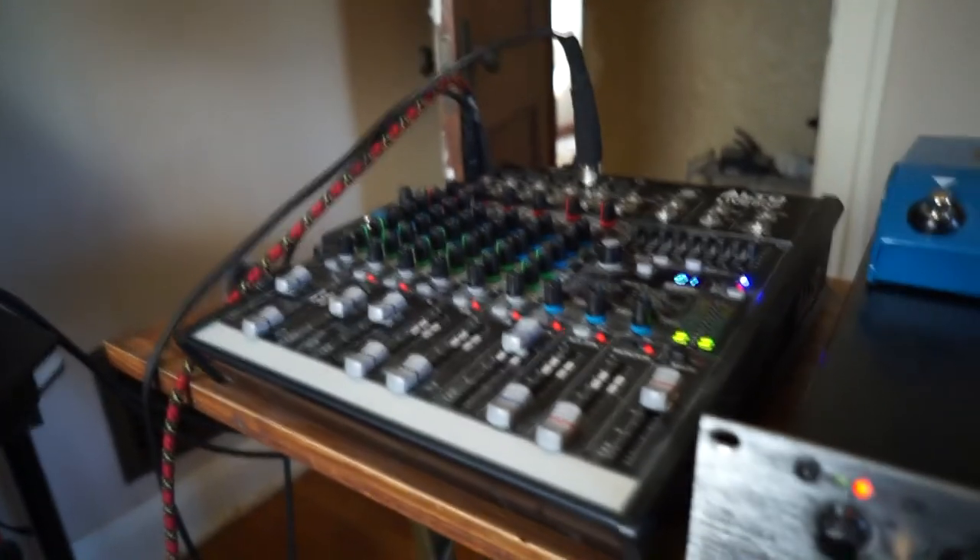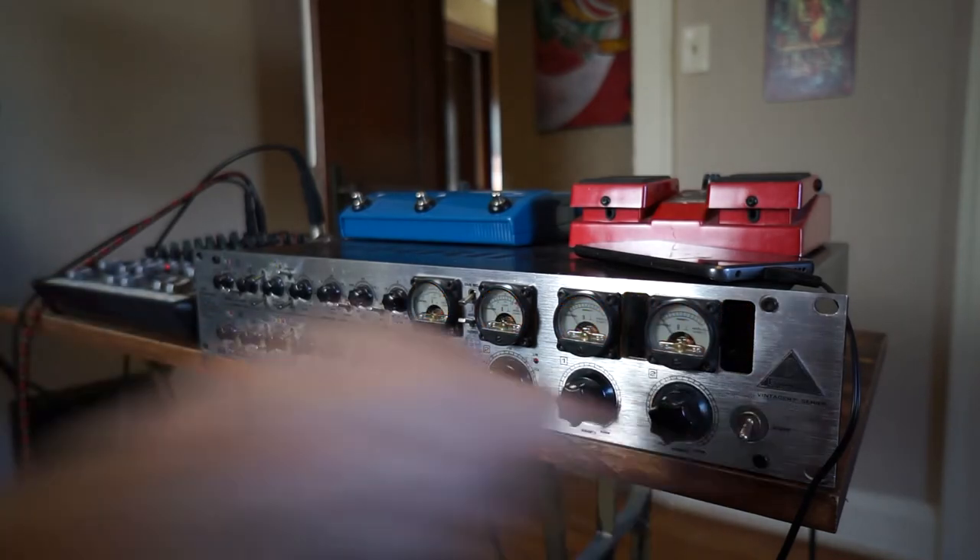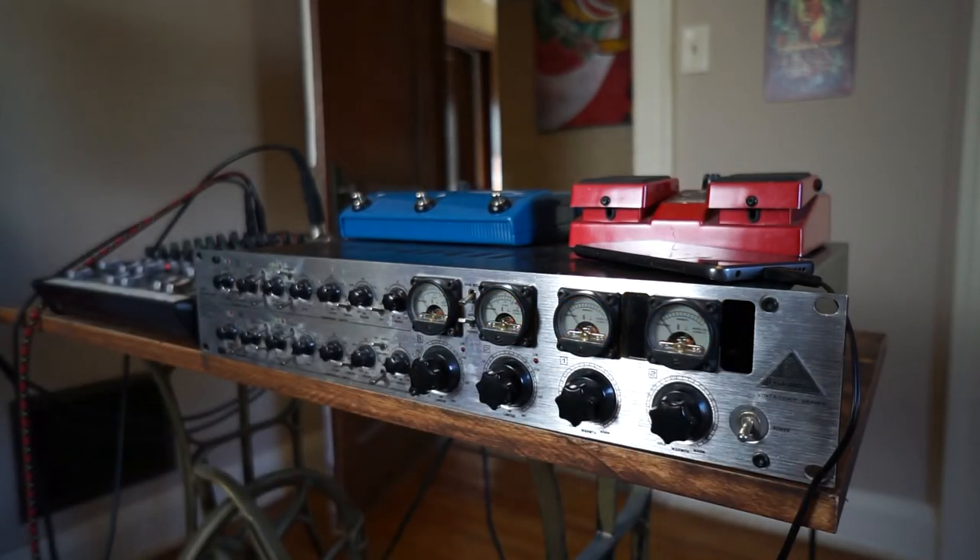All right, so let's go ahead and do this test. I'm just going to go ahead and bypass this by shutting this off — that's that little click noise. So all you're going to hear now is the guitar going directly into the mixer and it's just clean.